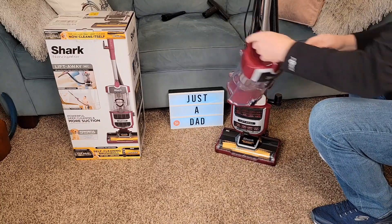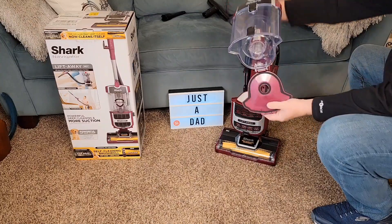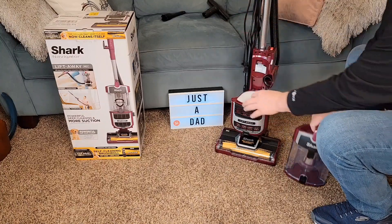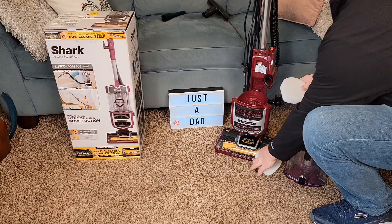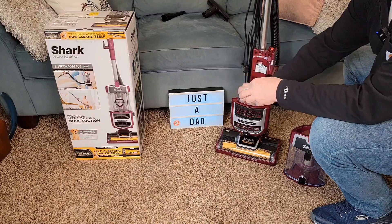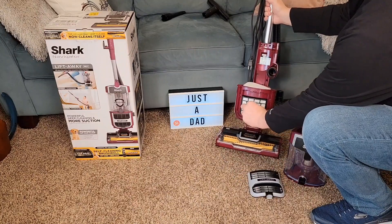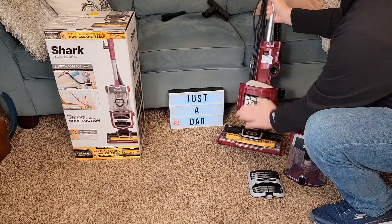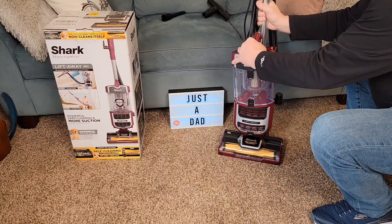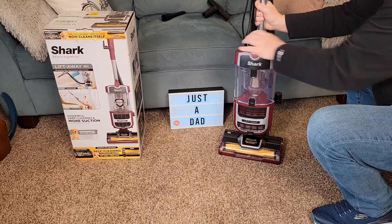To release the dirt chamber, simply press this button up — the whole chamber comes off. Take it over to the trash can, press one button, everything comes out. Sometimes you need to do a little more cleaning up inside. We do have two filters — once in a while you're going to have to rinse these and let them air dry overnight. Put the smaller one in first, then this one. We do have a HEPA filter down here, very easy to change out — lift that off, pull it off, there's the HEPA filter. Very easy to change.